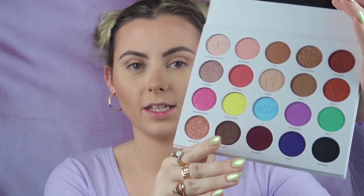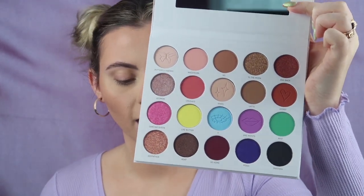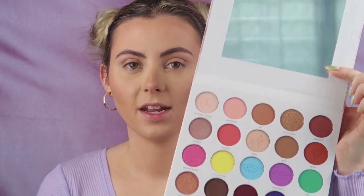So I ended up picking up the eyeshadow palette. You've got lots of neutrals and then pops of color, which I absolutely love. I'm going to be playing with some colors today, and I love that it comes with a mirror. I also picked up the cheek and lip combo duo — I got the 'Peach That Pops' one. There are three different ones I believe, but this one just caught my eye. I do love a little peachy moment, so I'll be using that today.